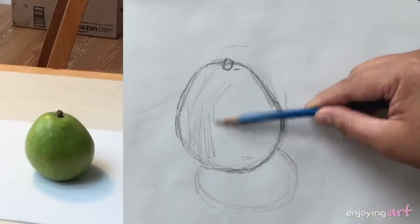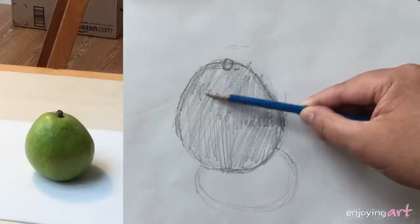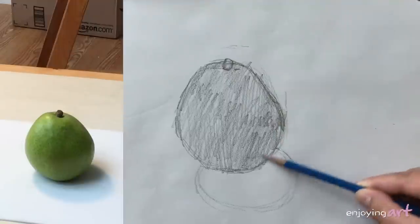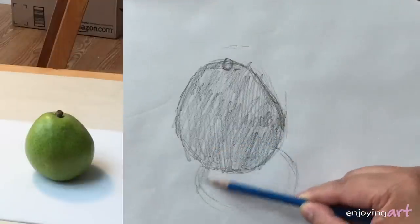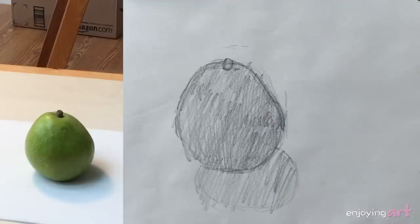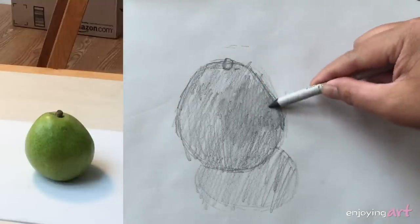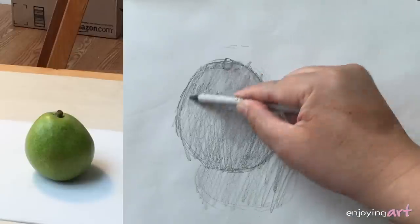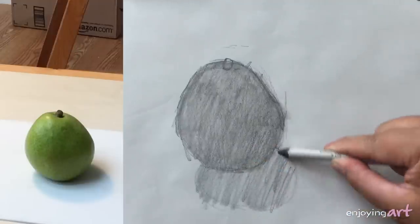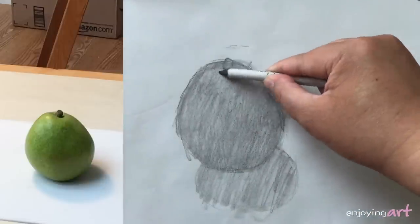Next, we're going to blend in the whole shape. What we're going to do is apply some pencil marks in this area so that I can start blending the value. I'm also going to apply some to the cast shadow. The next step is blending — use the blender. Here you go, it's called the middle tone.